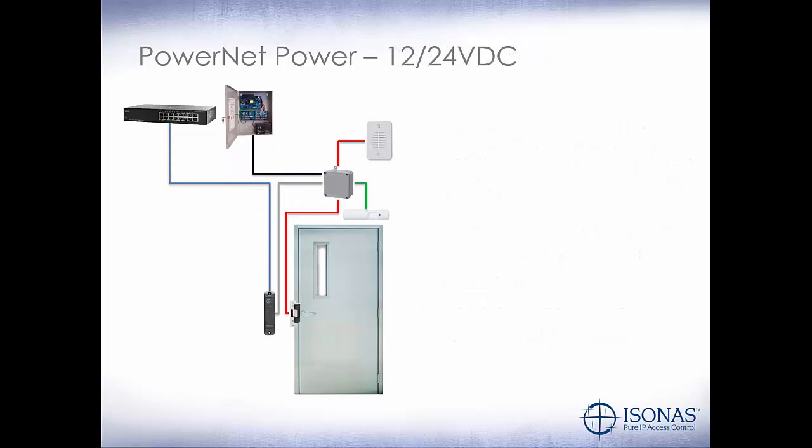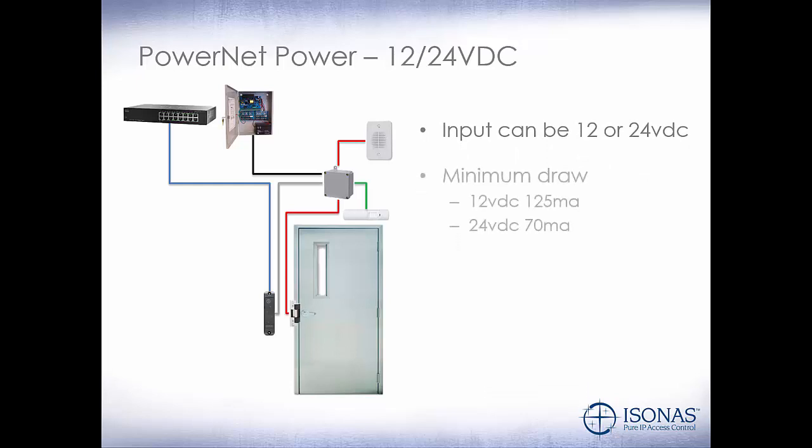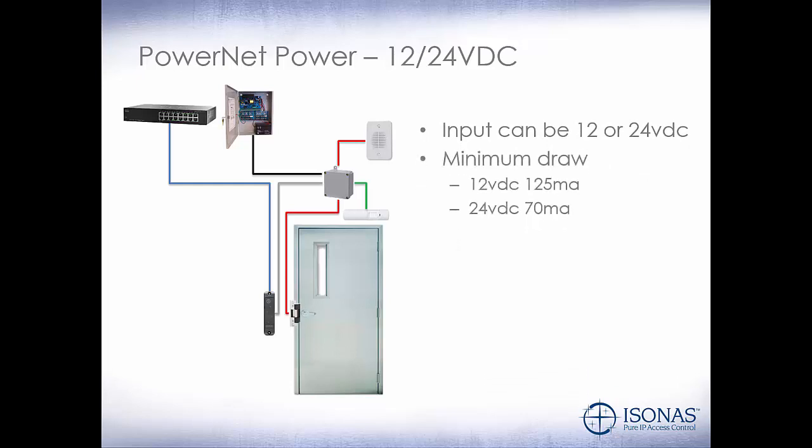We can also power the PowerNet via a 12- or 24-volt DC external power supply. We still need our network connection from the switch to the PowerNet reader, except now we're going to have a power supply that's connected to provide power to our PowerNet and peripheral devices. This power supply can be in the network closet alongside the switch, or out in the field wherever you have the nearest power source. The input can be either 12- or 24-volt DC. The minimum draw of the PowerNet is 125 milliamps at 12-volt DC, or 70 milliamps at 24-volt DC. The lock relay is rated at 2 amps at 30 volts DC, so if you have a 24-volt lock drawing more than 2 amps, you'll need to provide an external relay, or our external door kit is rated for up to 3 amps.